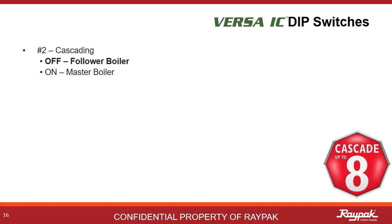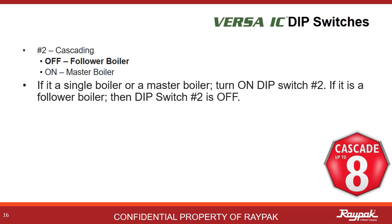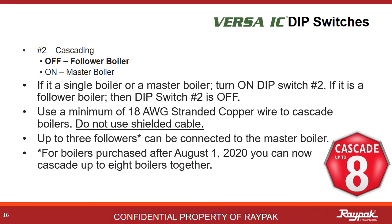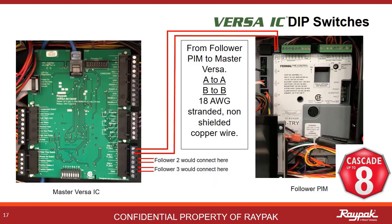Dip switch number two tells the boiler if it is a master or a follower. When there is only one boiler, it is always a master. In Cascade systems, there can be only one master. Always use 18 gauge stranded copper wire for Cascade communications, and only use non-shielded cable. You can connect up to seven followers to the master. Use the shortest possible run, not to exceed 200 feet.